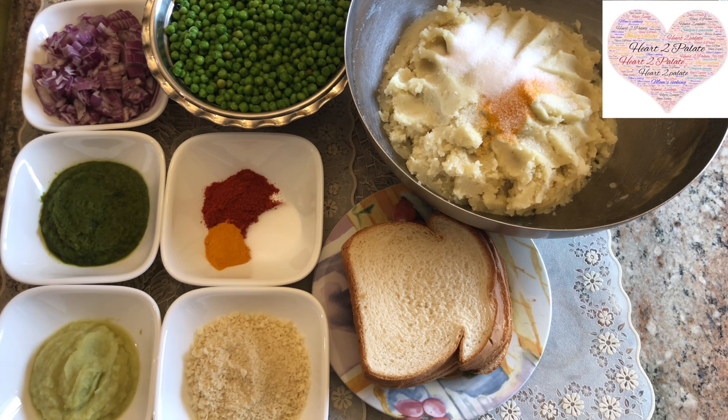The smell of those tomatoes boiling along with cloves — that typical smell used to linger around the house — and with that the ginger-garlic paste smell when she used to make the stuffing for the Mattar patties. That is very dear to me and it brings all of my childhood memories when I think about the Mattar patties and this winter season.